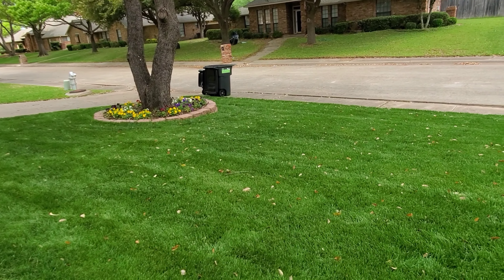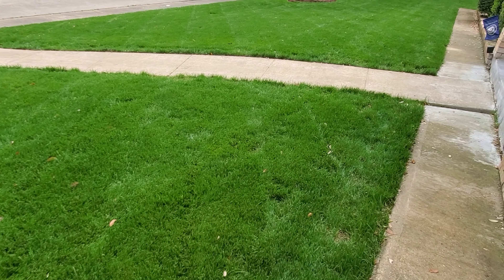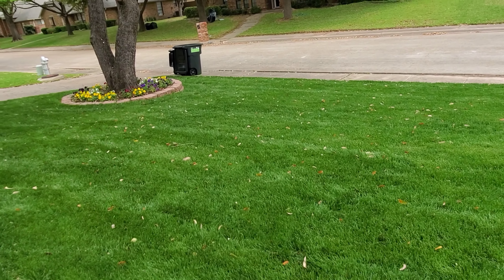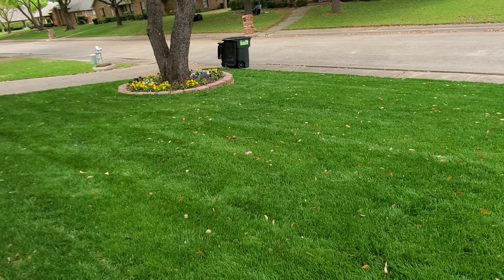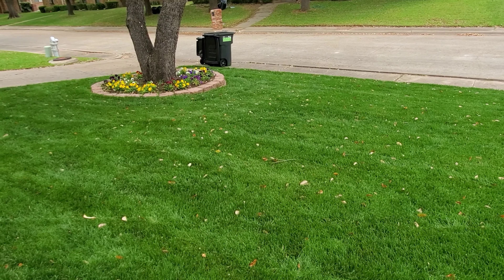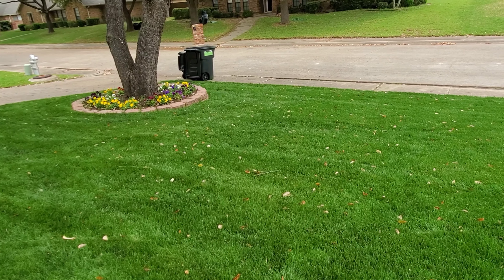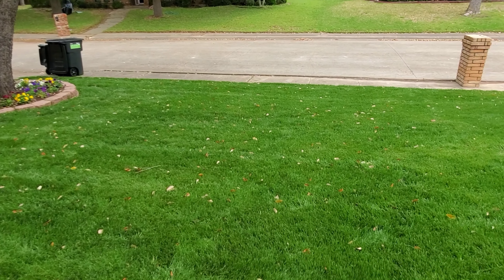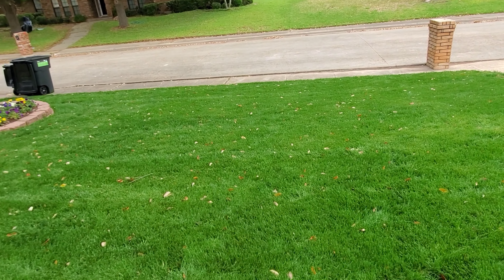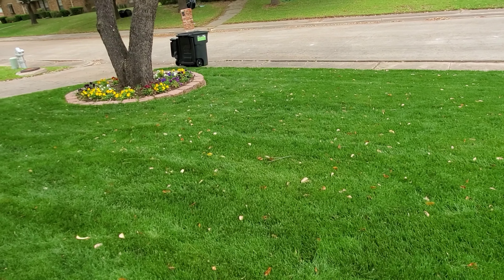Once you don't have any concrete in the way, you just need to bury your line. I got my son out and put him to work — he dug about a foot deep. You also have to worry about sprinklers, but sprinklers are buried deeper than a foot, so you won't disturb them. Bury your wire about a foot deep to wherever you want to go.